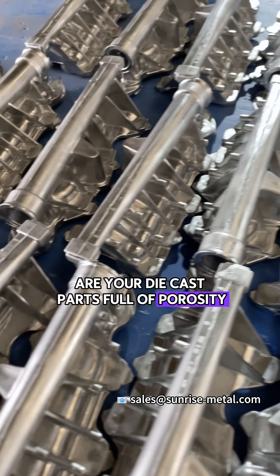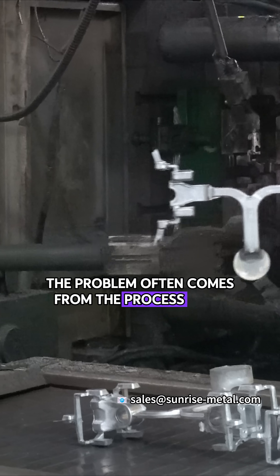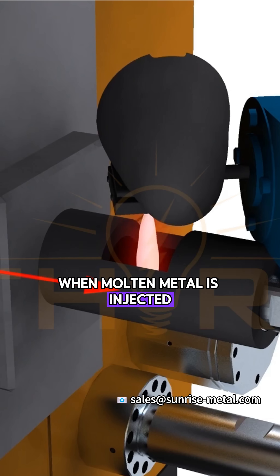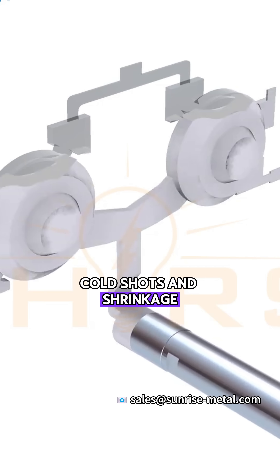Are your die-cast parts full of porosity, weak sealing, or inconsistent structure? The problem often comes from the process itself. In traditional die-casting, air inside the mold can't fully escape. When molten metal is injected, it traps that air, causing common defects like porosity, cold shots, and shrinkage.